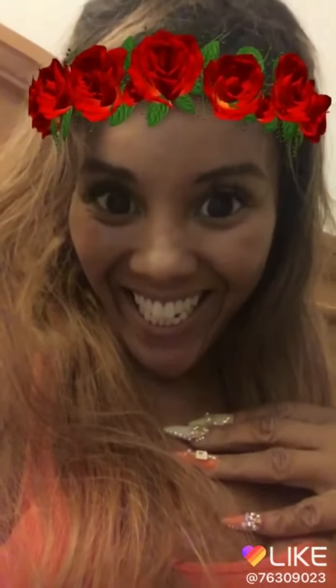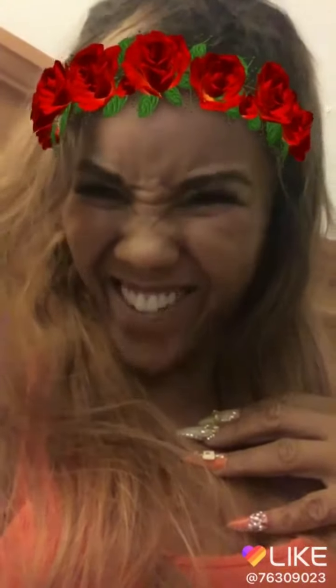Hey y'all, it's your girl Molly. Look at me halfway done — I don't care though. It's not about me right now and how I look. This video is about these toes and how yours could be cute. Your toes could be cute like mine too. So let's get to it.